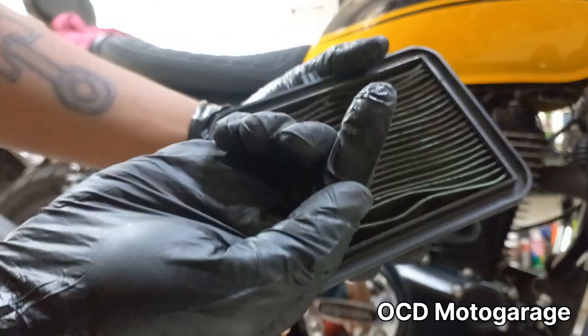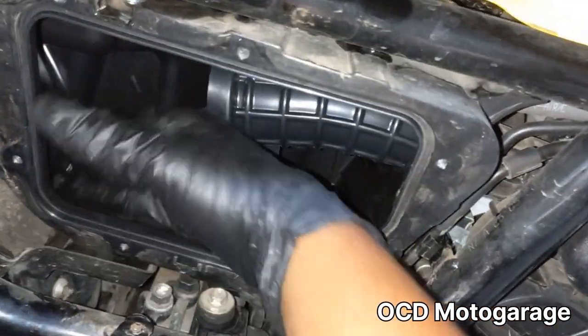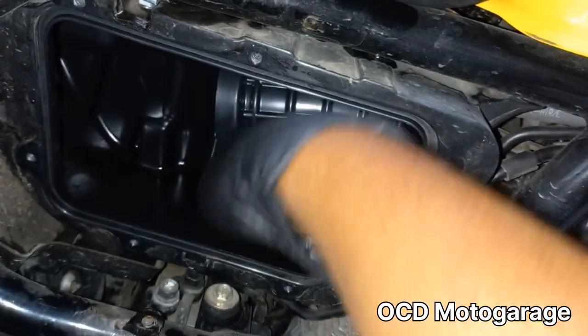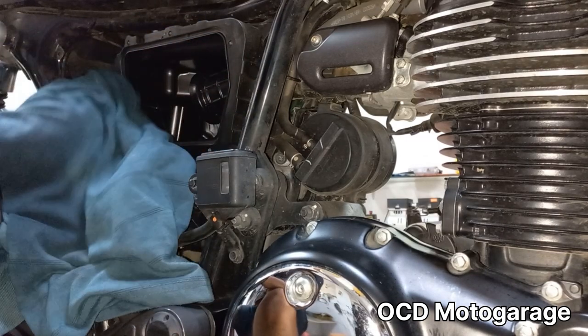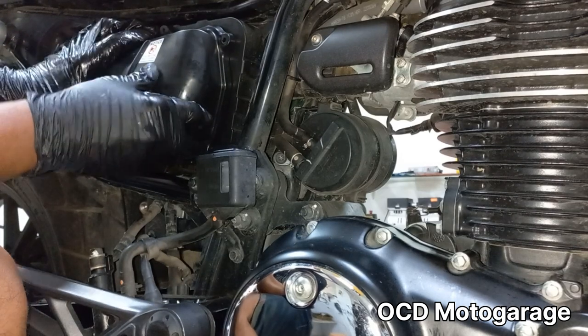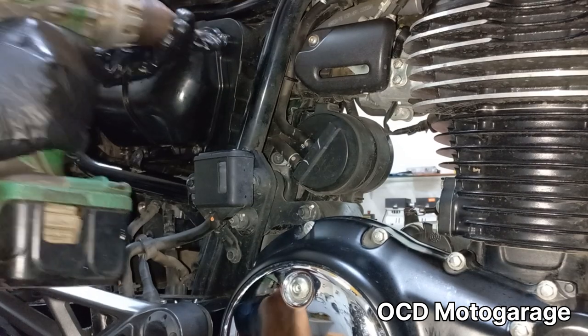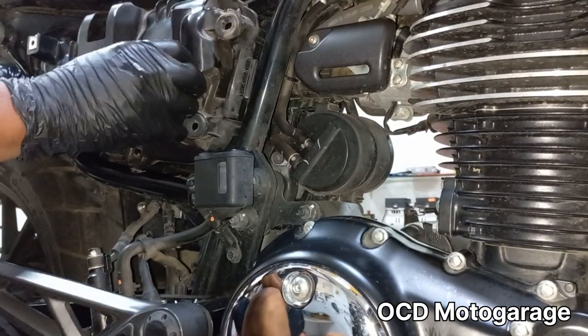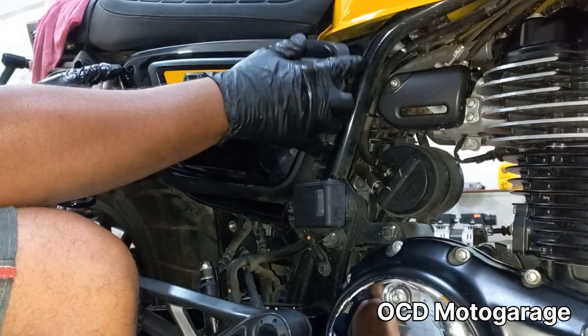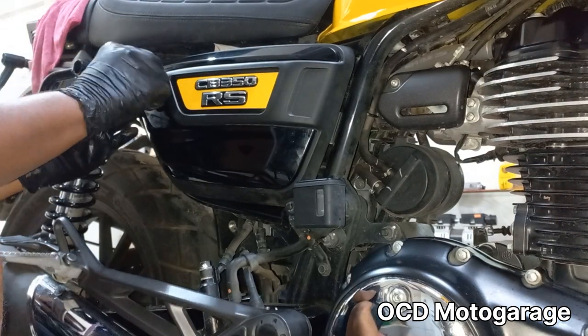In the air filter, there is some engine oil spray and drops in the box. The air filter condition is inspected — if it is excessively dirty or clogged it should be replaced. In this case the air filter is checked and found to be in acceptable condition, so it is reinstalled.